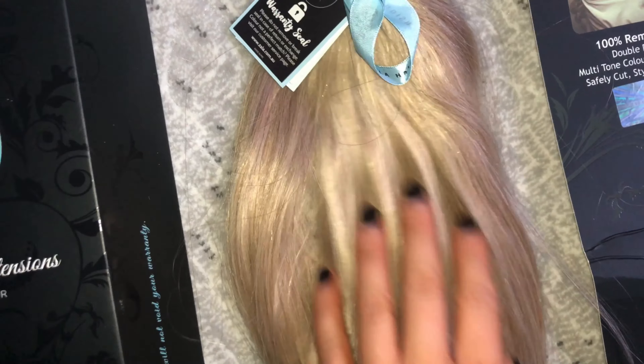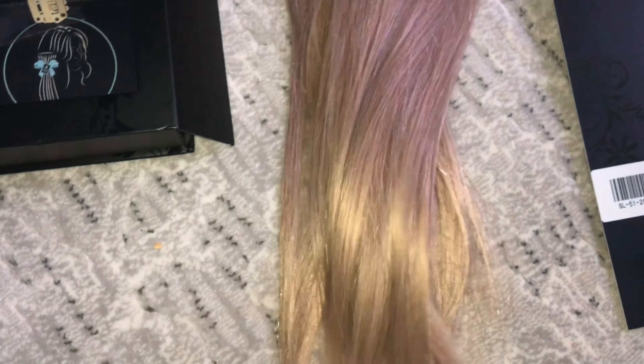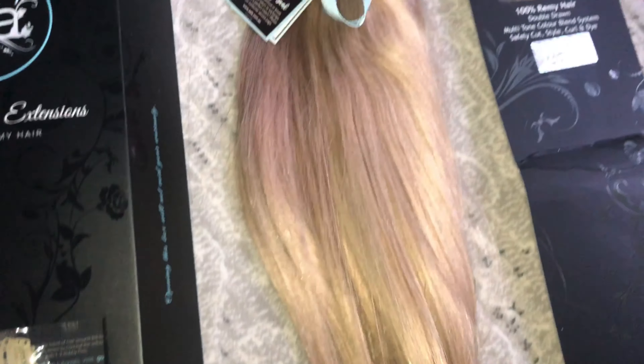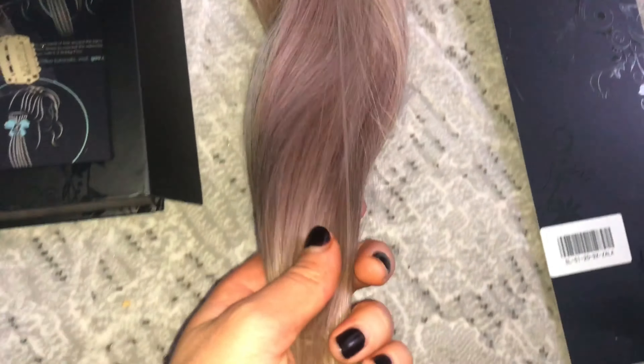This is with flash as well — the flash does add more of a yellow tone because phone flash has that. You can really see all the different layers in the hair color. It is stunning. This is one of the best blonde clip-in hair extensions I've seen.